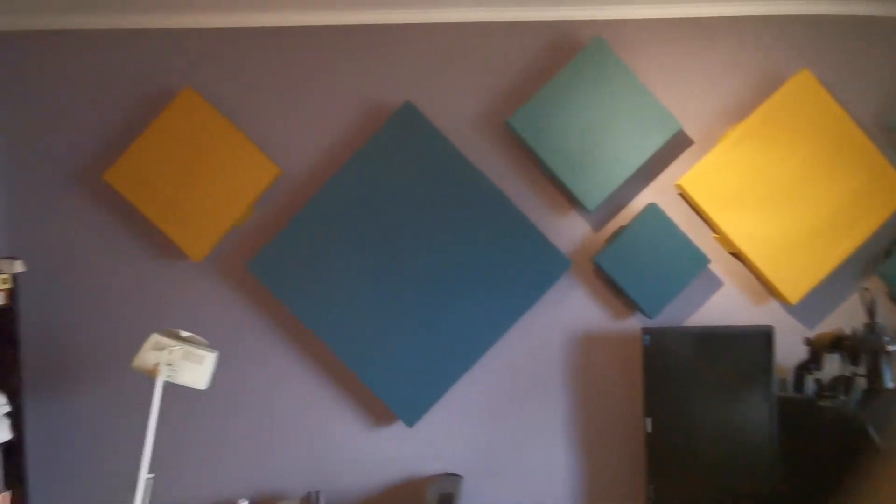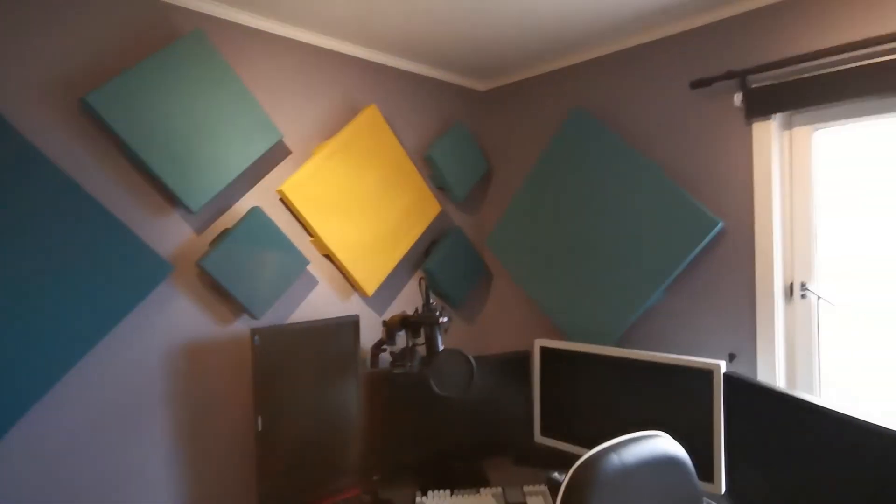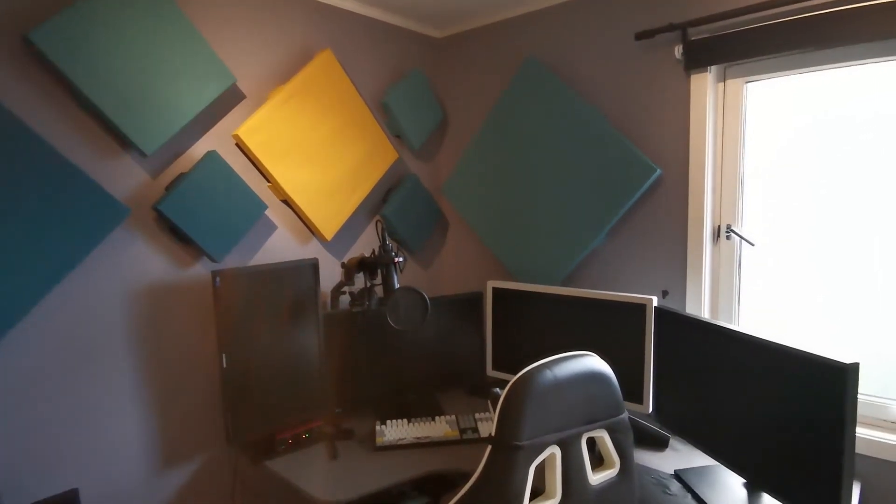So there you have it — that's how I built my own acoustic panels. It's very easy, you can do it yourself, and it's a really fun project, so I highly recommend it.